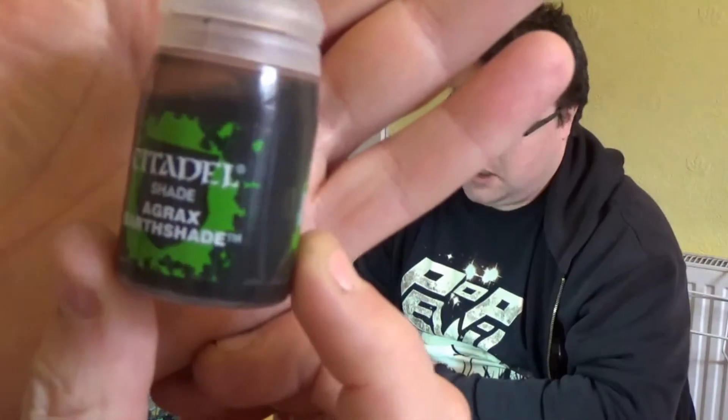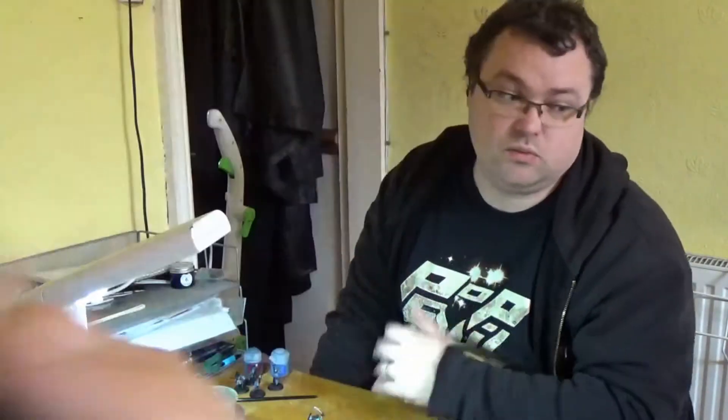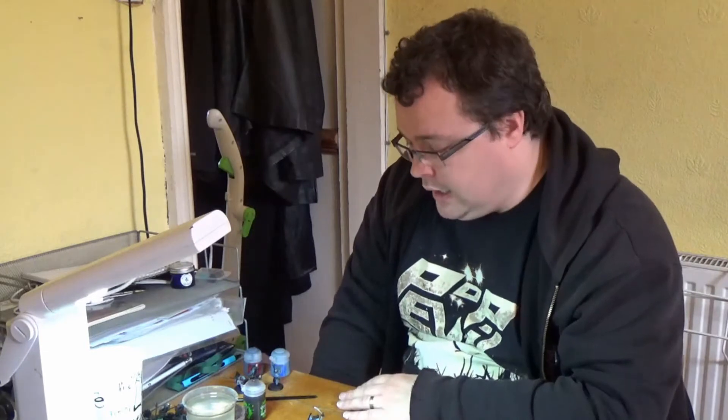I'm using Games Workshop colours more than anything else because it's what I have mostly. I do have some Vallejo, Army Painter and others, but the main ones are Citadel — especially the shades, which are phenomenal. They're incredibly good at getting into the nooks and crannies and darkening things up perfectly. The reason I used Earthshade on the green is to make it look even more dirty. Adding shade is the simplest thing, but it does so much to the actual colour underneath — it darkens it up and seeps into the cracks, giving you that really nice texture.